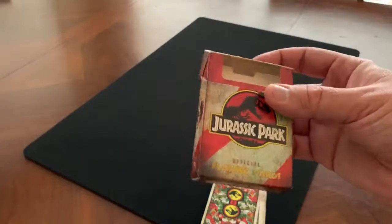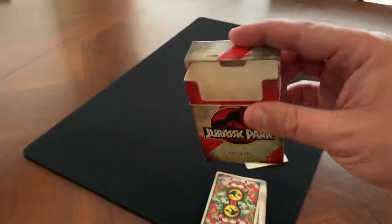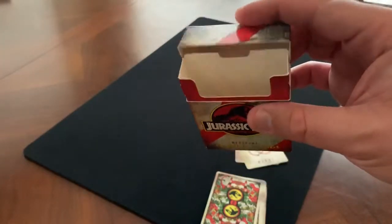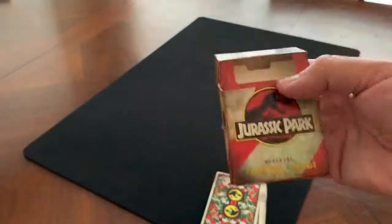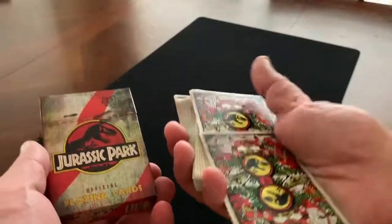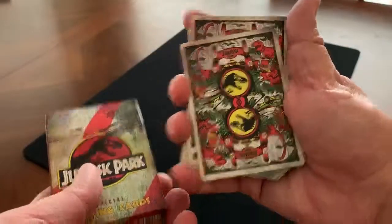All in all, it's an interesting deck to check out. If you're a fan of the movie, it's a good nostalgic blast to have something like this — worth checking out. You can get these on Illusionist; I'll put a link in the description. That is all I've got for this review. Thanks for watching, and I will see you for the next one.